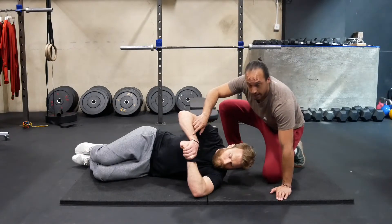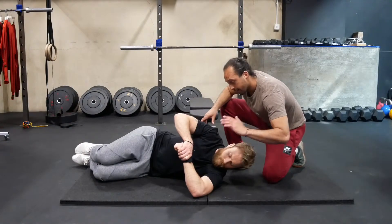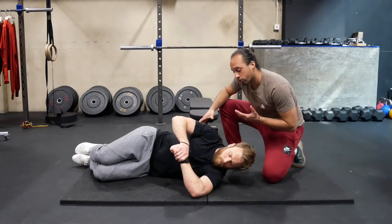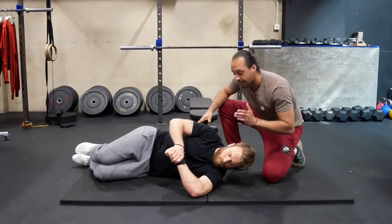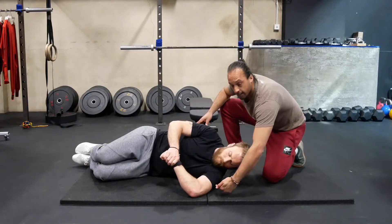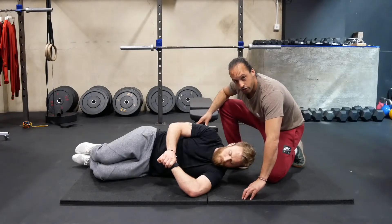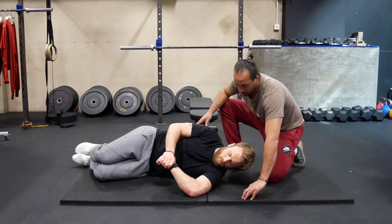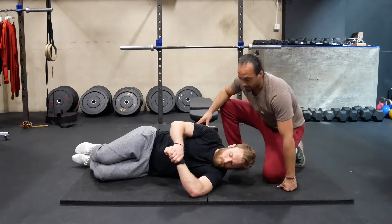he slowly pushes down with this arm, and this arm is going to allow the top arm to actually win. We can control the intensity by how much we allow that top arm to dictate how fast he pushes the arm down. That way he eccentrically loads the shoulder internal rotators as he moves through the stretch, going to his end range, and then to reset he simply brings the arm back up effortlessly.